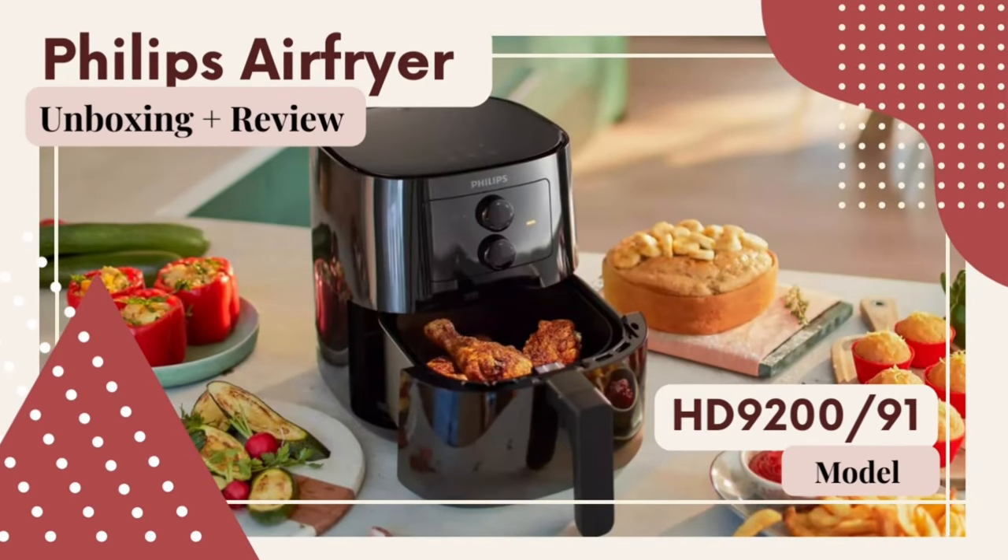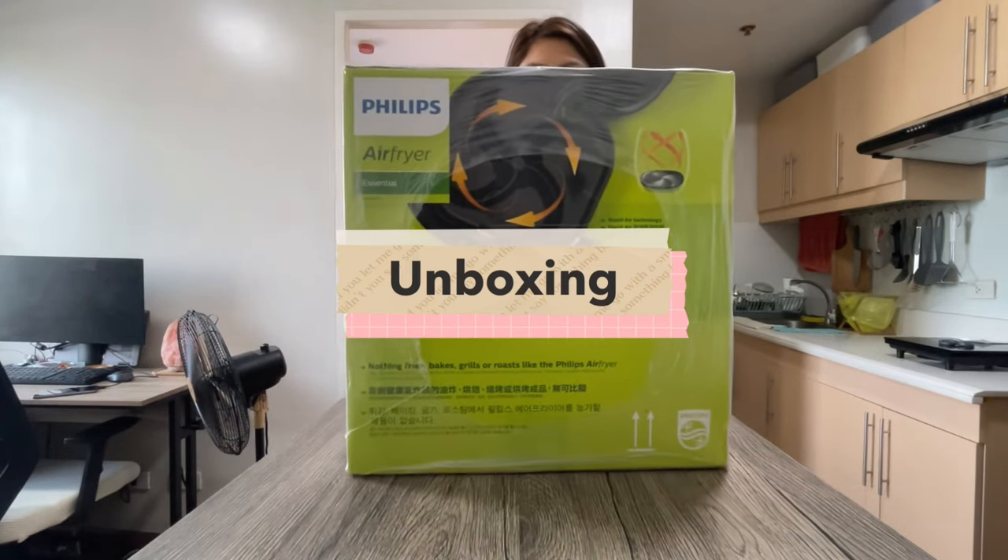Hey everyone! In this video, we're gonna take a look at the Philips Essential Air Fryer Model HD9-200. And as usual, let's start with the unboxing.